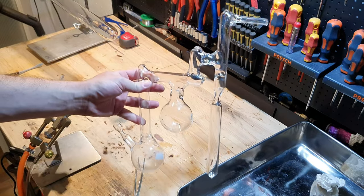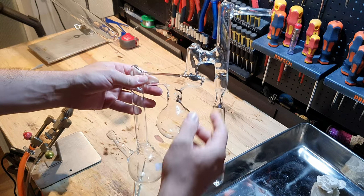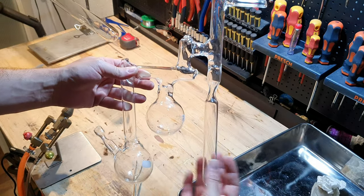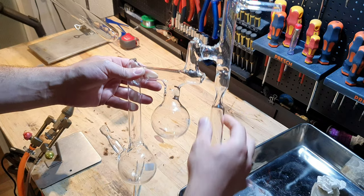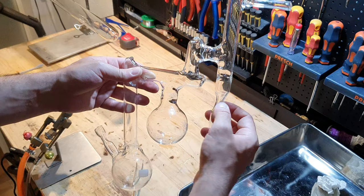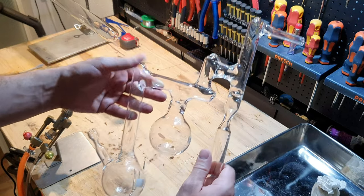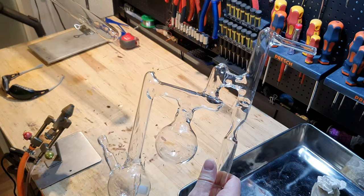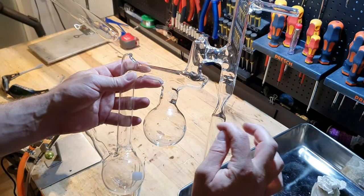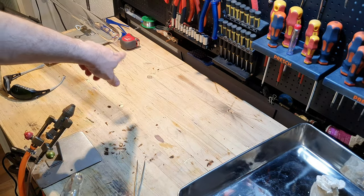My plan is to use this 100ml still — it has 100ml flasks. I already built it a while ago and I want to seal the larger vial onto here. The reason is that I have to create this neck here where I can seal the ampule under vacuum. And the problem is that I am not confident that I can do it with the large diameter tube.